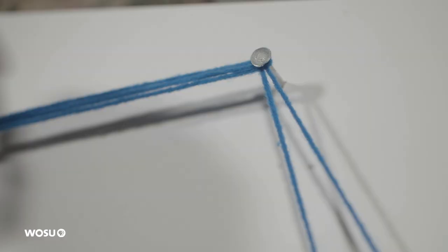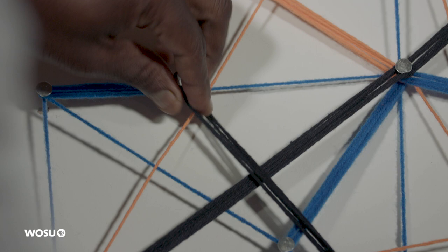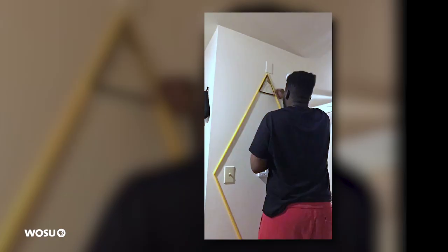I am an artist, I guess I would say. I dibble and dabble in different things. I used the pins and grabbed some yarn and just dibbled and dabbled, and ever since I couldn't stop.